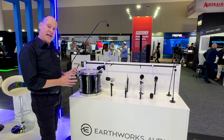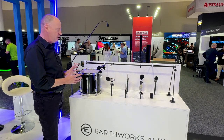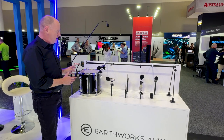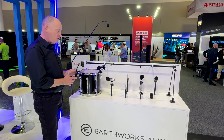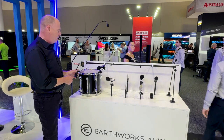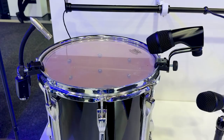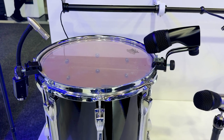So recently released is the DK7 Gen2 series of drum microphones. We don't have the whole set here today, but we're showing off the new snare and tom microphone — the DK20 Gen2. It has better off-axis performance and a really great rim mount. It's absolutely fantastic. Come and have a look if you get the chance.